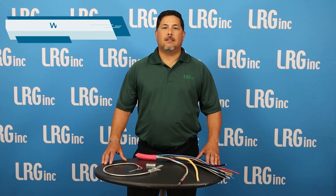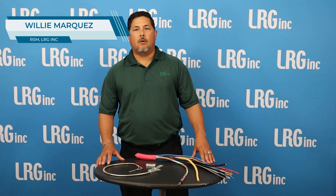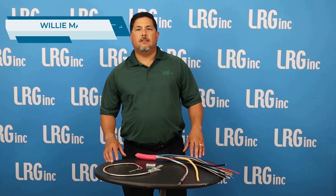Hello and welcome. I'm Louis Marquez covering the Central and South Texas region for LRG. One problem I see when doing walkthroughs on access control jobs is the lack of the door position switch being added to the system. That leaves a vulnerability to the system.